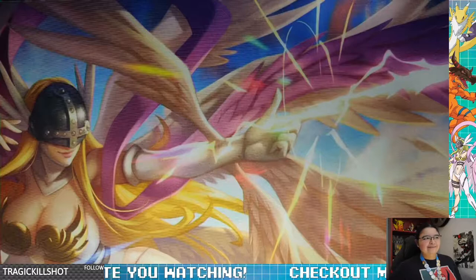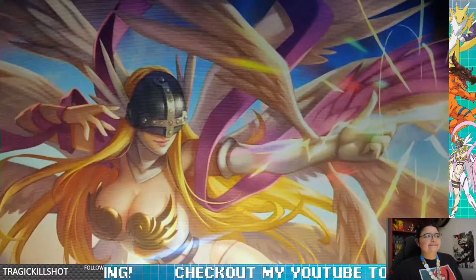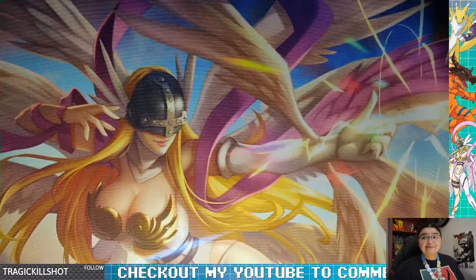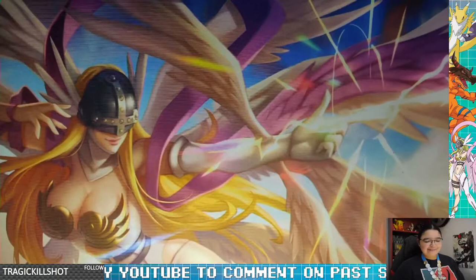I bought another playmat from Bandai — hopefully that comes in pretty soon. This looks really nice, I like it. Hopefully we can put some cards on here Friday. We should be able to display some nice Digimon cards.